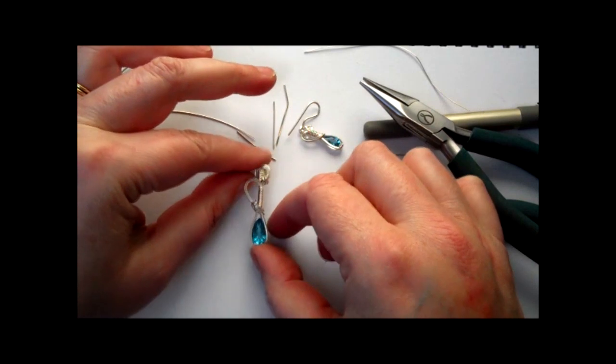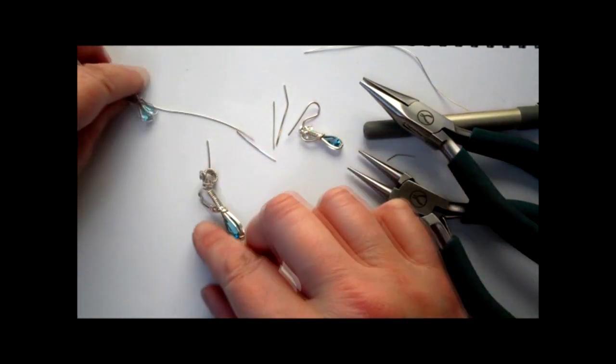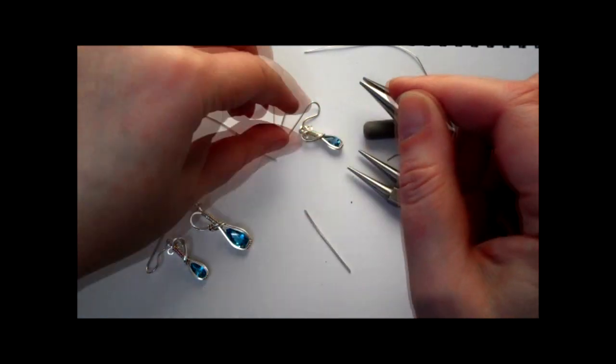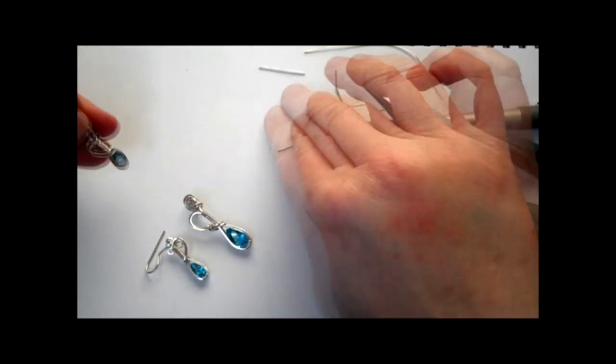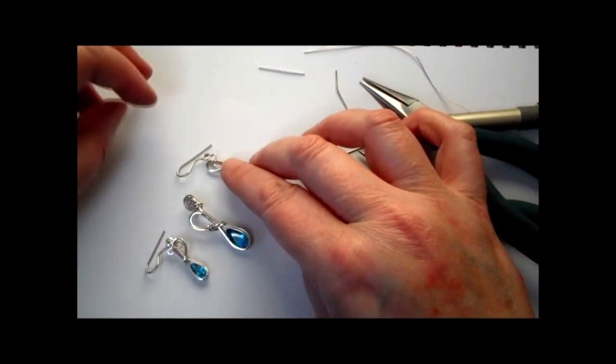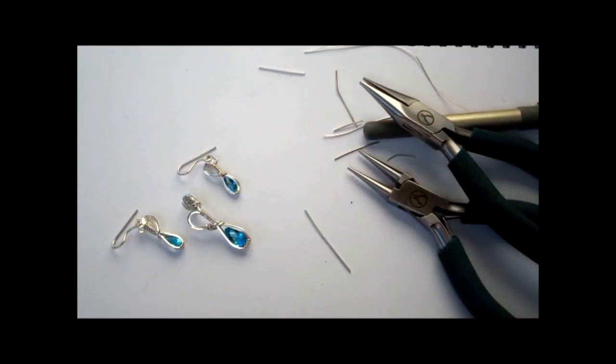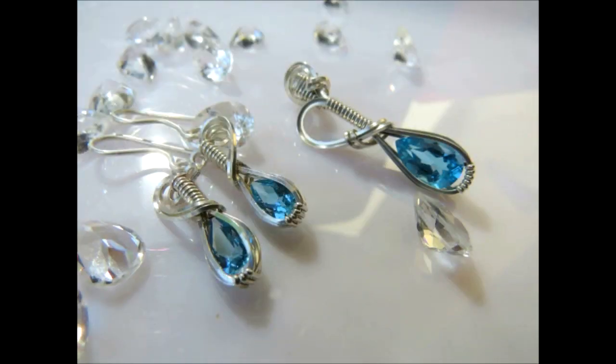And there's my pendant! You've got a pair of little blue topaz earrings and a complementary pendant. It's always nice for selling — you can upsell from your pendant a pair of earrings to go with it. I hope you enjoyed that one. Can't wait to see what you make on the forum. Happy wrapping!